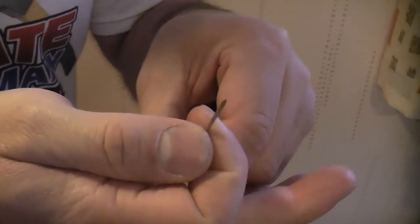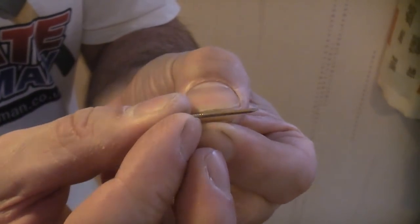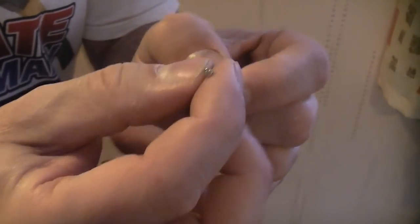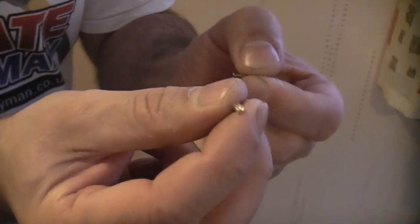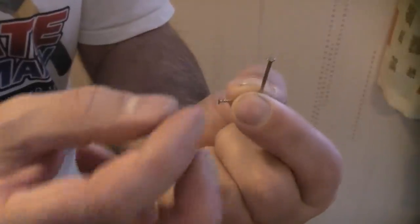One thing you have to be careful with is the length of the pin that you choose. You can see that's a small one and that's a relatively long one. If you use a long one there is a chance that if the wall has been plastered, you'll hit the brick behind and you'll never be able to knock the pin in fully.